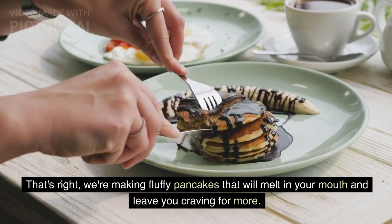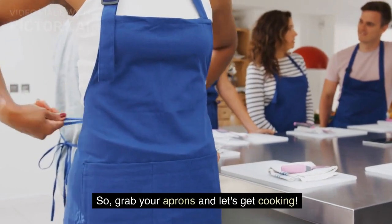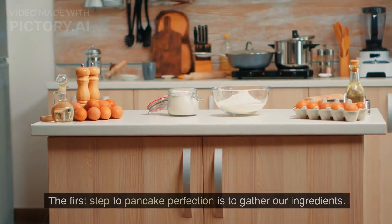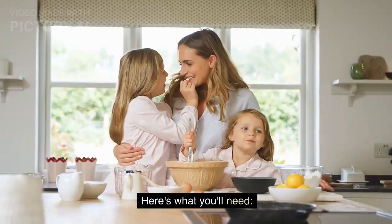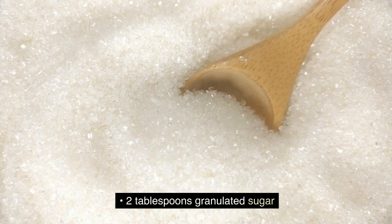Leave you craving for more, so grab your aprons and let's get cooking! Step 1: gather your ingredients. The first step to pancake perfection is to gather our ingredients. Here's what you'll need: one cup all-purpose flour, two tablespoons granulated sugar.